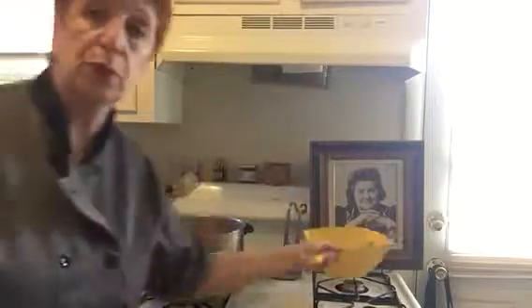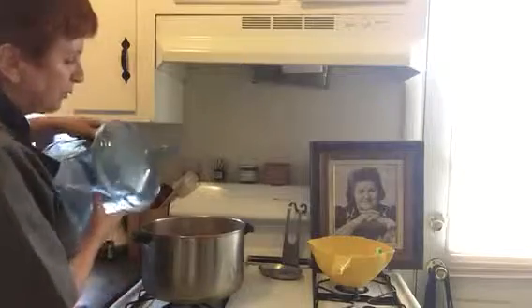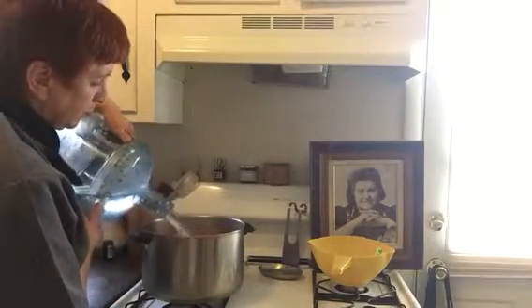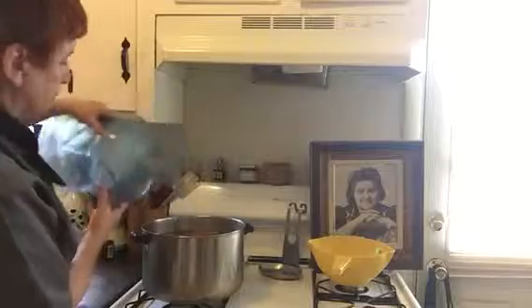Now the water I use is really important. I use reverse osmosis water in everything I drink and cook with. It's clean, and you just cover the soup pot. It covers the chicken an inch or so above the chicken — you don't want too much more than that. It's going to extract all that lovely flavor out of it.